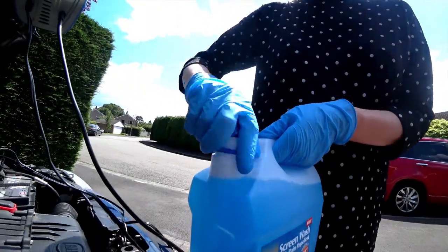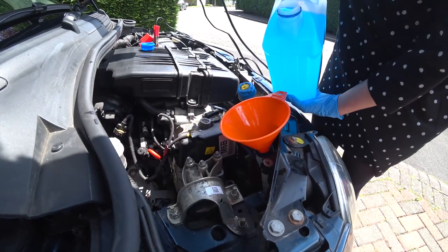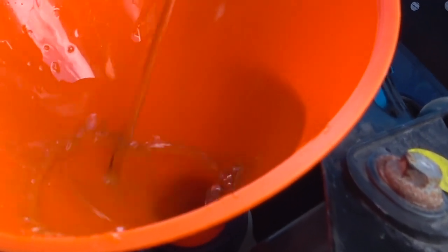It's often hard to tell how full or empty the screen wash is, so pour slowly until you see the last section filling up. It won't do the engine much good to splash it all over everything.